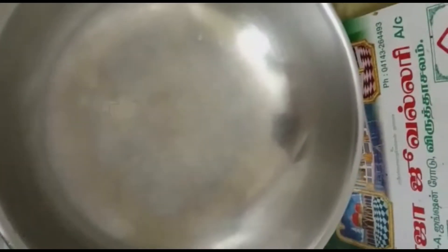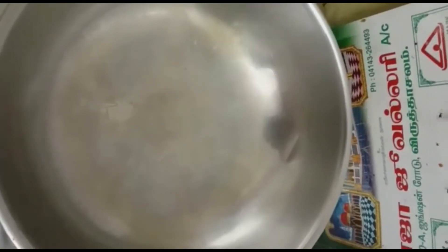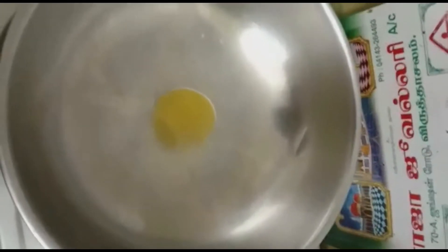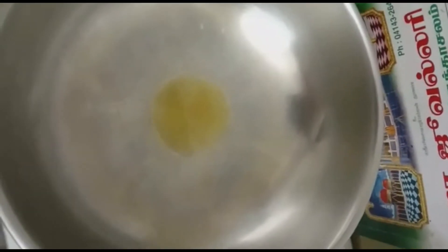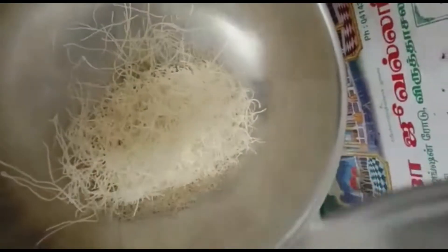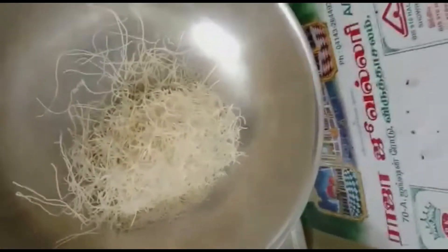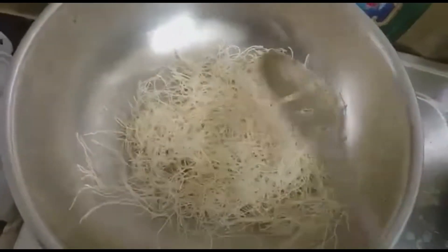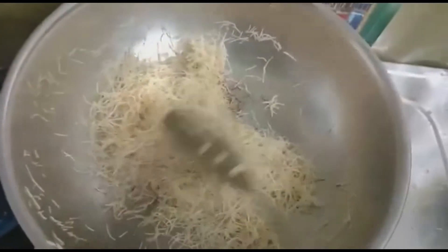First, I am going to put some ghee. I am going to put some Semiya. Then put some interjections left on it. I am going to put some green pepper left on the plate. Now the ghee — notice that the Semiya is still above.